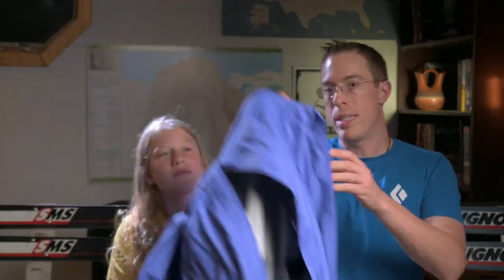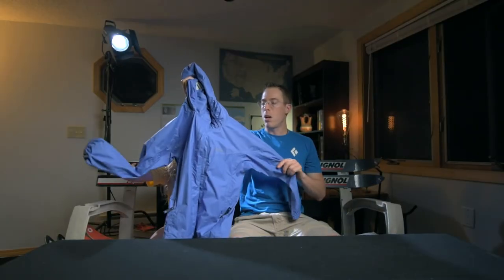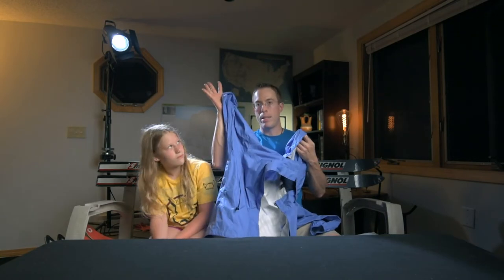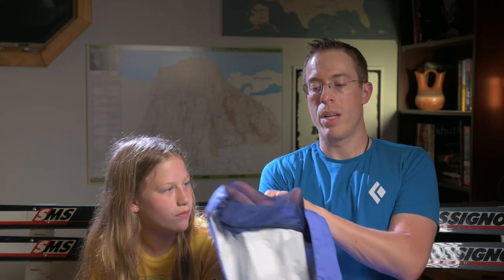As you can see here, the jacket next to her — this is the Marmot Precept. This is a girls large. They make this jacket in both a boys and a girls version. Unlike the adult version, it does not have pit zips. However, they have a compromise with this jacket — they have vented pockets. If you open the pocket up, you can see my hand through here; it's a mesh fabric. So the pockets on this jacket do that.